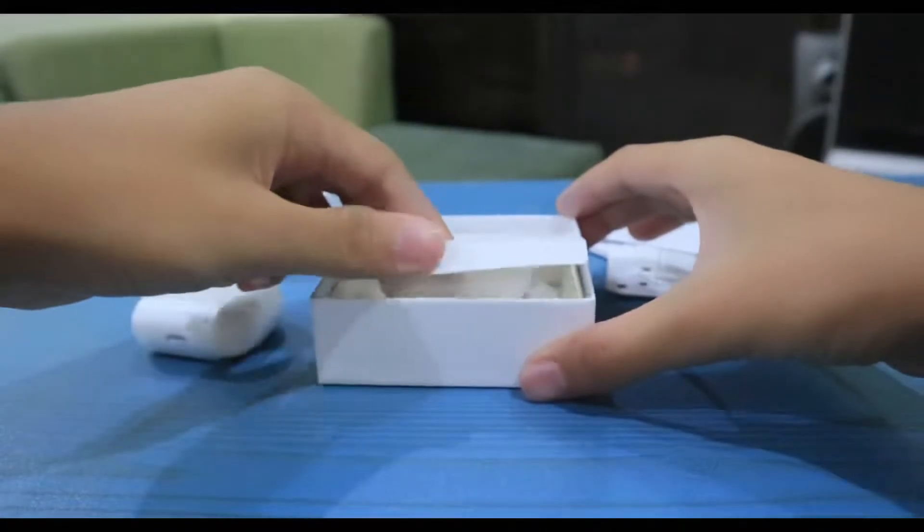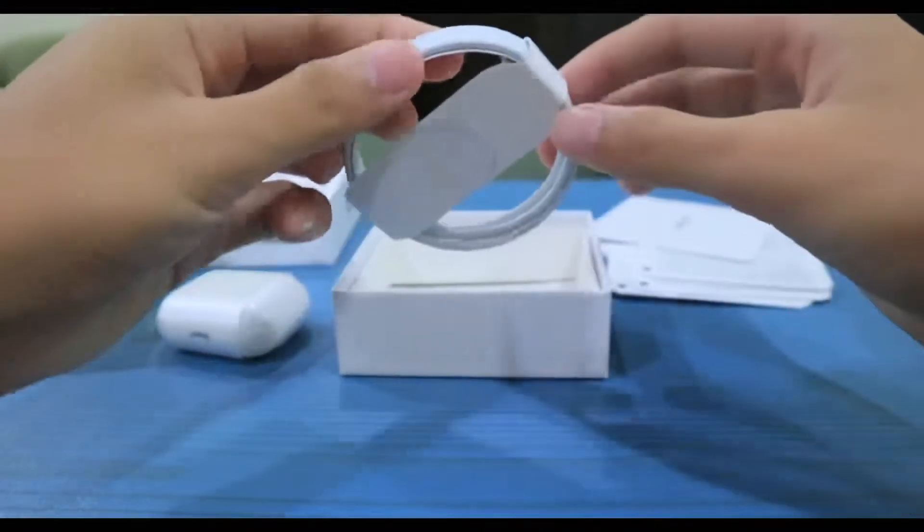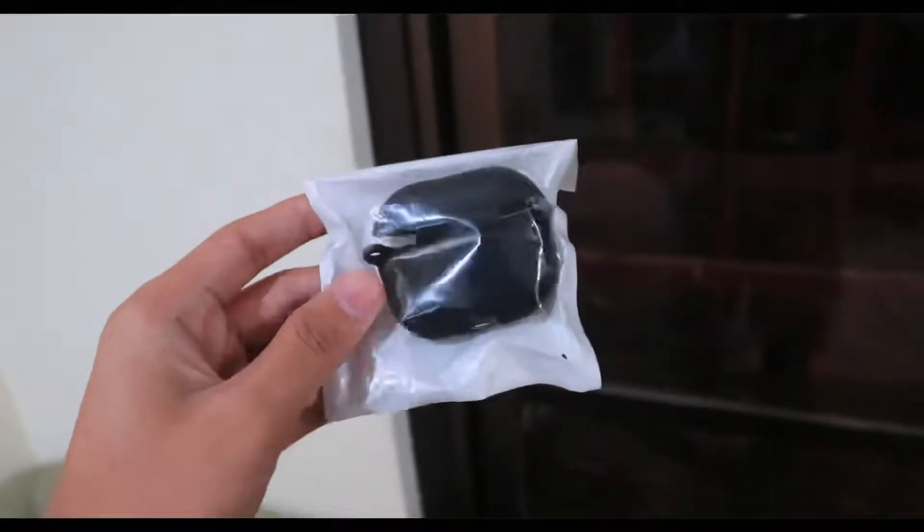ASMR moment there. Next we have the plastic tray for the AirPods, and lastly we have the cord itself. However, knowing this is just a premium copy, we shouldn't expect an original cord — it's just an OEM one. So the inclusions are: the paperwork or manuals, the cord, the plastic tray, the box itself, and the AirPods. And almost forgot — the seller also generously included a free case!